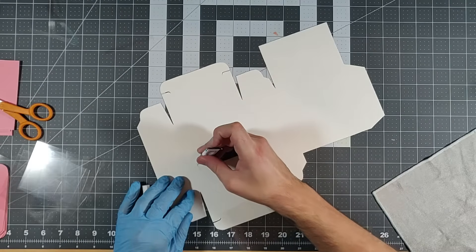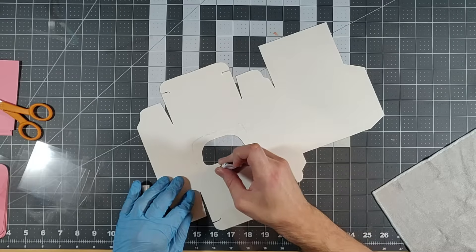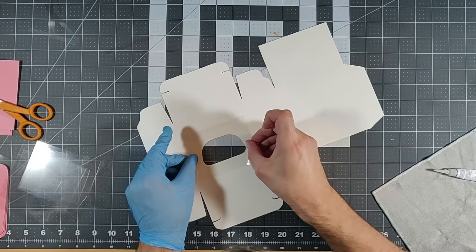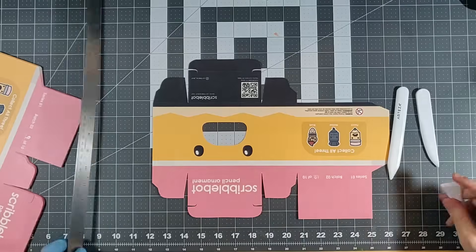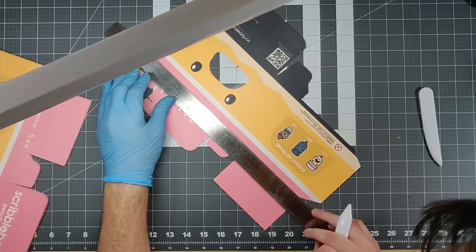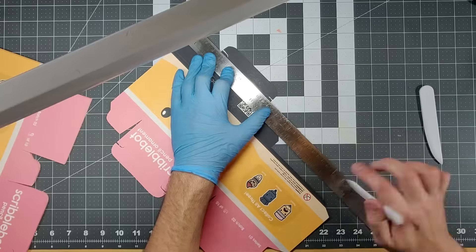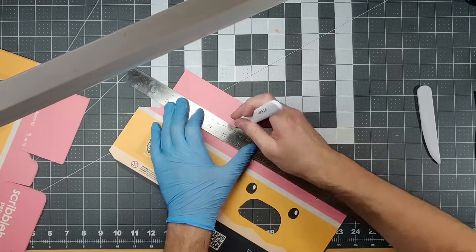For the little window, I bought some transparency film — the same kind a teacher uses for an overhead projector. Do teachers still use overhead projectors? Anyway, you can find this at any office supply store. What I'm doing here is scoring the fold lines with a bone folder. This helps keep the folds from tearing and ensures a clean line.